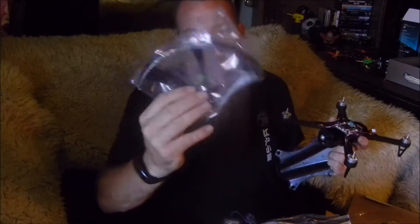This will fit any kind of small action cam or GoPro cam. The prop guards are excellent - don't forget the screws.